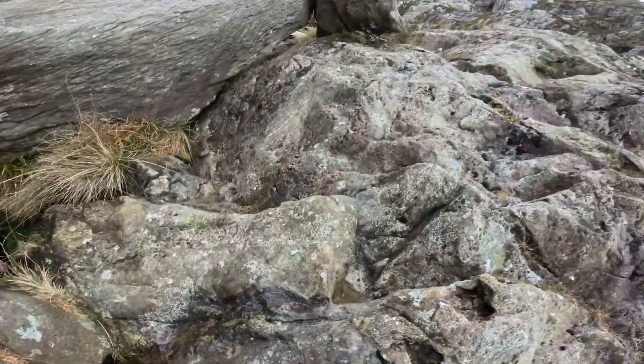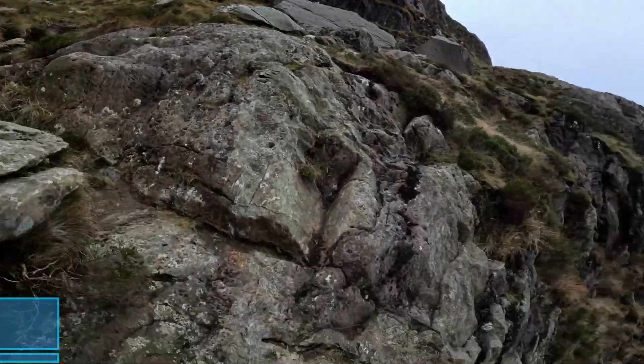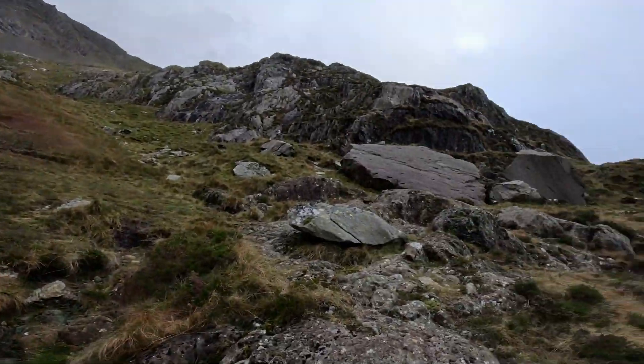Finally, coming out of the gully, you get an excellent view of Canavian Aram. All in all, Senior Scully is a great scramble.